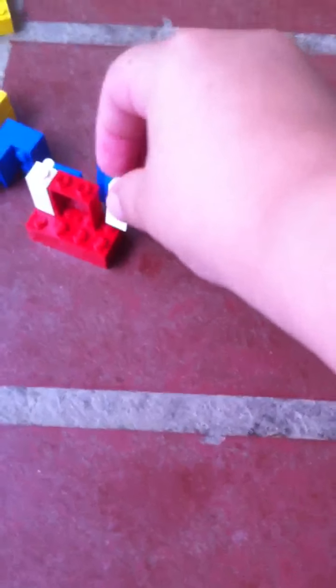Okay, so you got to put that so it looks like that, and then you put the other window piece on. It's hard to do with one hand. And that's how you build a window — it's easy to put on the house. Oops, it fell apart.